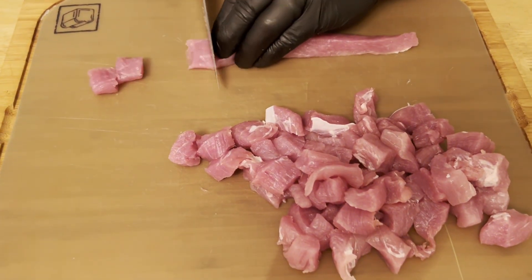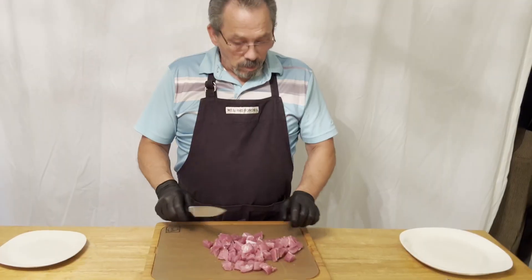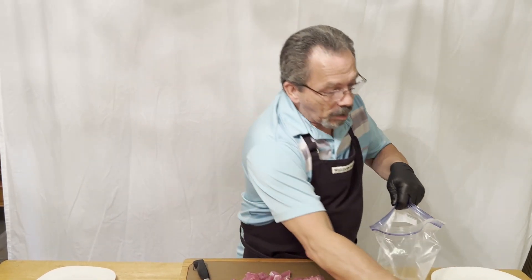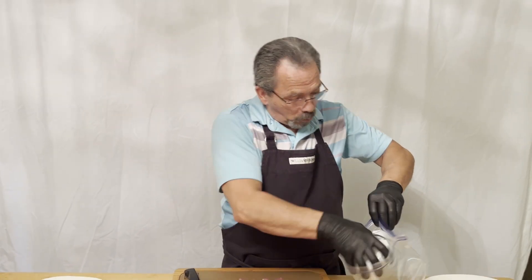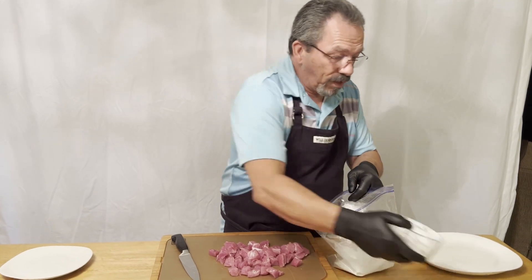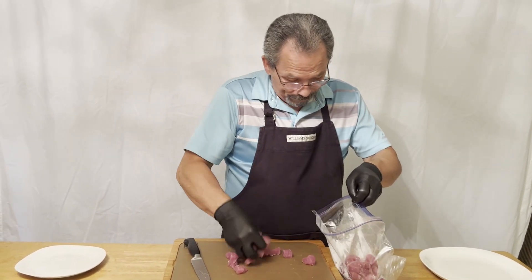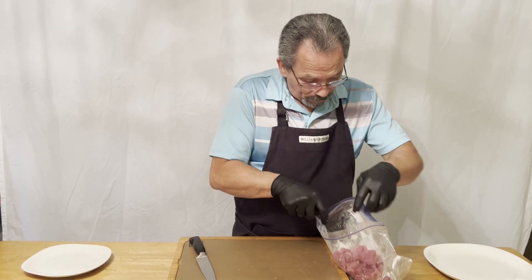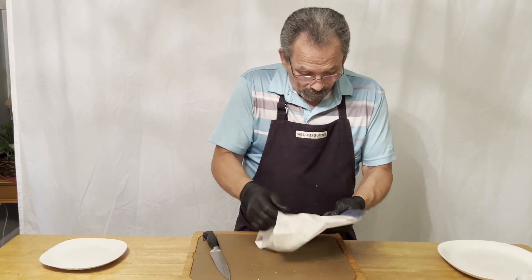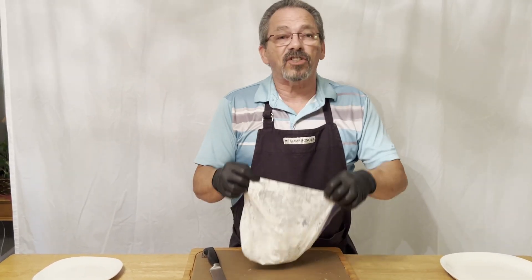Once you get it all chopped up into nice cubes, that's all we're worrying about — just bite-sized pieces. Once you get it all cut up like that, we're going to take a large zip-lock bag and add a quarter cup of cornstarch. The reason we're adding cornstarch is we want our sauce to be clear — cornstarch is a good thickening agent but it'll stay clear and won't make it look like a brown gravy. We're going to put the pork right in the bag and coat all the pieces.